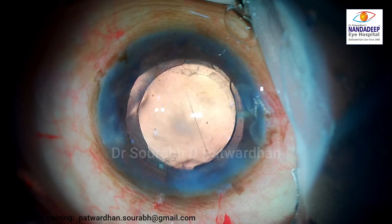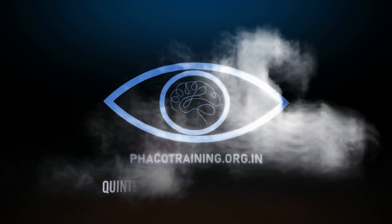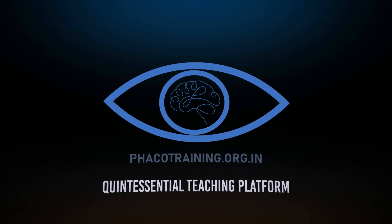Very well done — and you can see how to tackle the area of fibrosis. For more videos, you can subscribe to my YouTube channel, Saurabh Patvardhan FECO Tapes. There is also a new exciting website we have launched: fecotraining.org.in, which includes a surgical video competition and videos of the month. Do visit the website. Thank you so much.